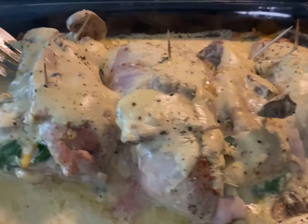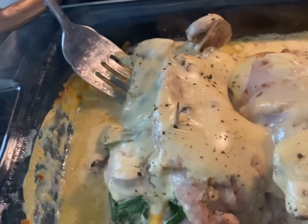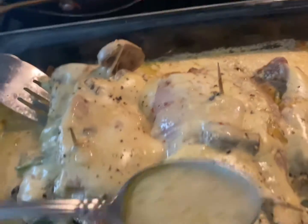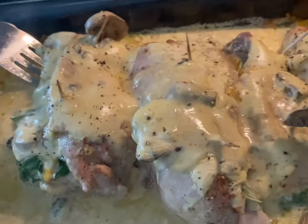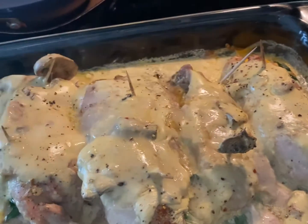Okay, this is the final product. It looks so good and delicious. My daughter already took one out of there — she couldn't wait until I did my video, she just had to go ahead and take it out. And just take those juices and you pour it on top, just baste it with those juices. That makes it taste really, really good.